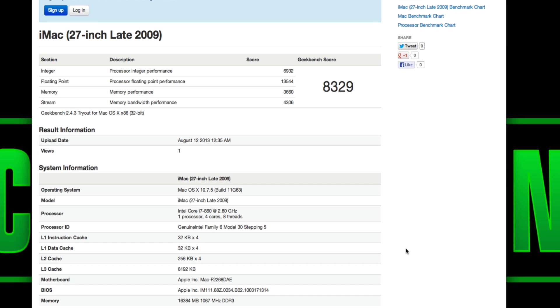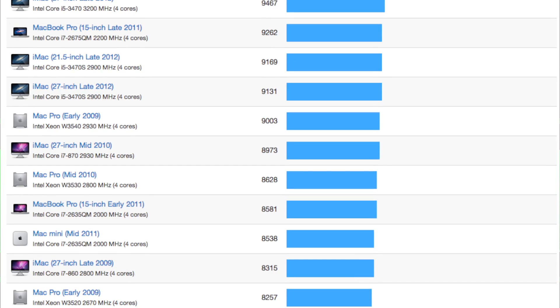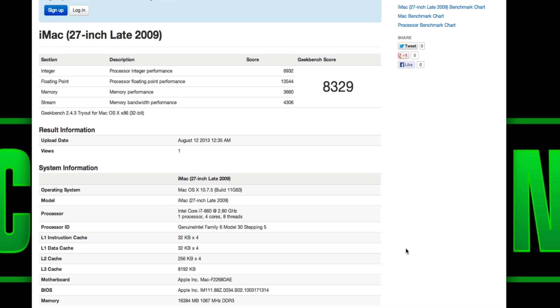The overall Geekbench score for the 2009 iMac was 8329 — not horrible for a 2009 machine with an SSD in it. The memory at 16 gig is pretty good, but it's only as good as the processor and graphics card you have. There might be some 2009 iMacs that score a little faster, but that's the overall score for mine with only Screenflow running.